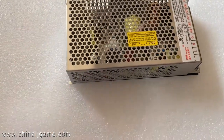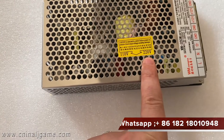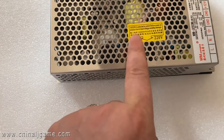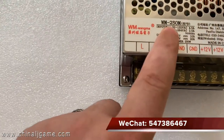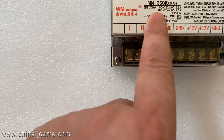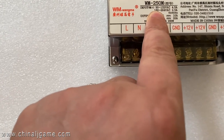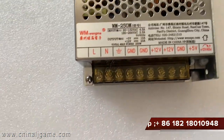This power supply label shows both 100 and 200 — 110 and 220 — as input voltages. The input range is 90 to 132 and 180 to 264.